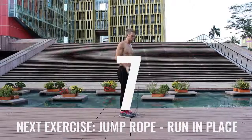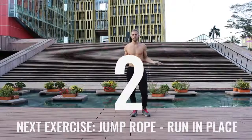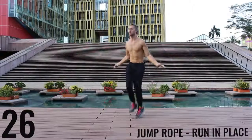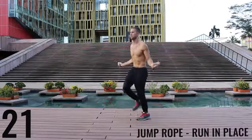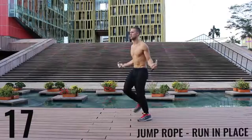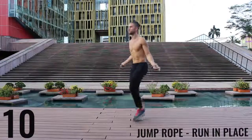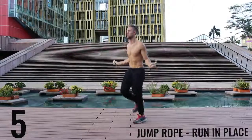Take a deep breath in through your nose, out through your mouth. We've got jump rope run in place coming up right now. With jump rope run in place, you want most of the movement to happen in your wrists, and you want to barely be bringing the balls of your feet off the ground. Keep it nice and controlled, keep that core tight, spinning that rope as fast as you can. Really trying to get the most out of these exercises — I'm spinning this rope as fast as I can.